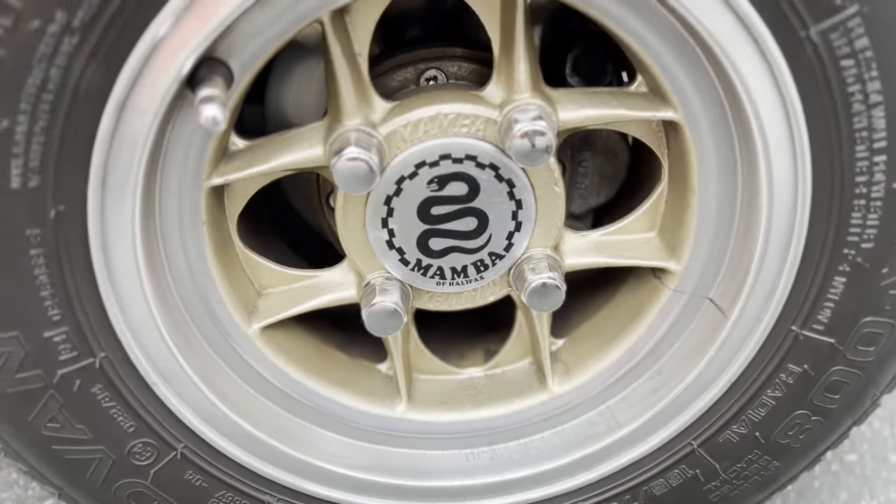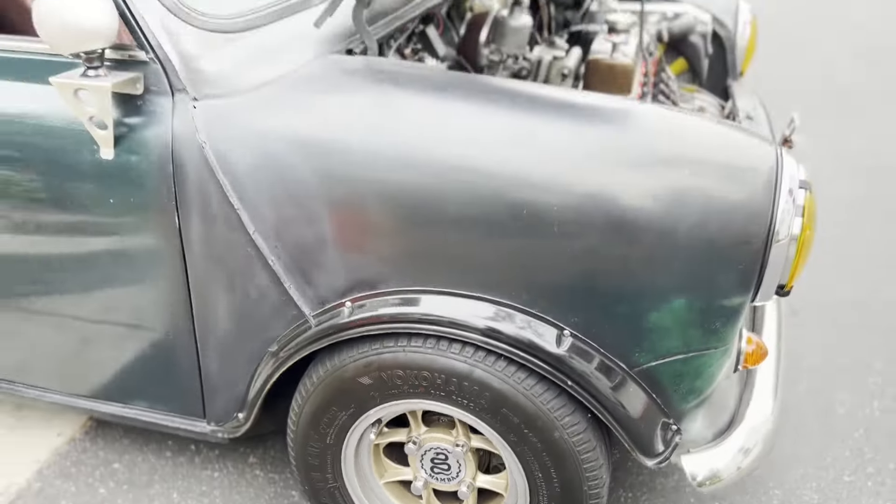Oof, but those center caps look great. After we're done I'll be doing a walk around of the car — I'll show you a little bit about it and kind of give you a rundown.